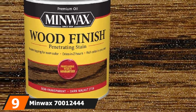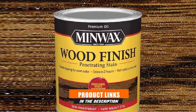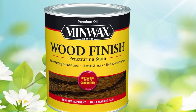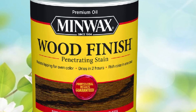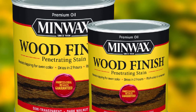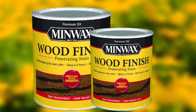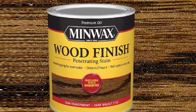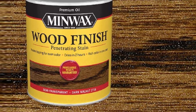Next at number 9 we have Minwax 70012444 Wood Finish Penetrating Stain. This is an oil-based stain but it doesn't contain any polyurethane, so it's very thin and easy to apply with a rag. Rubbing it into the grain gives much better coverage and even color than a foam brush. The treated surface will be dry to the touch in about 2 hours, but I recommend waiting 6 to 8 hours before re-coating. The color darkens slightly as it dries fully, so applying a second coat too quickly may result in the table being darker than anticipated. This doesn't contain any hardening materials, so it won't provide physical protection, but the stain helps your wood remain rich in color even when exposed to the sun, offering some minor UV resistance.